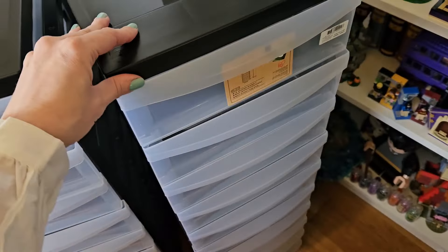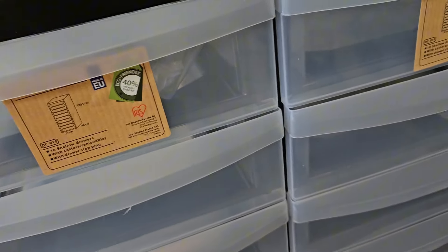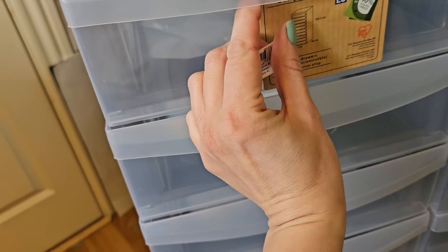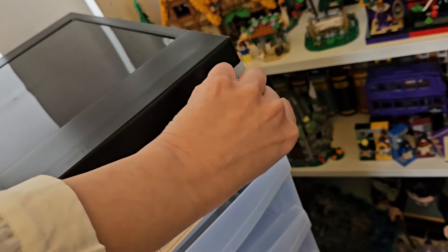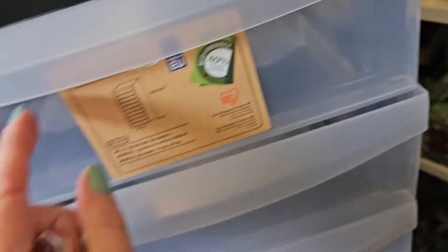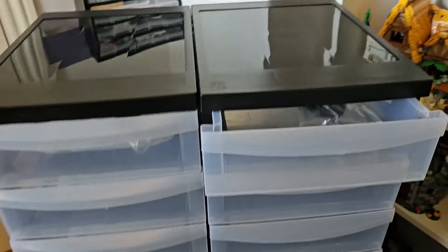Then again, if I put wheels on I can roll it around — maybe that's actually a good idea. I'm going to remove the stickers. It would be easier if I use both hands now. It's a pretty nice shelf system. I think it could have been taller than it is — I would have liked it to be taller.